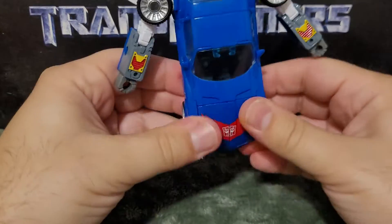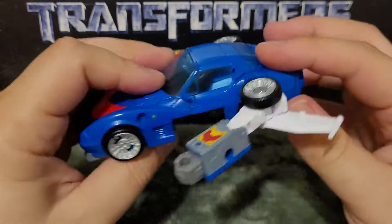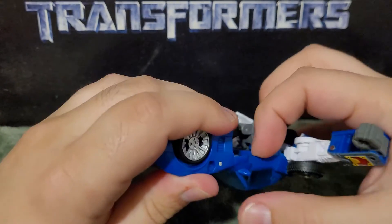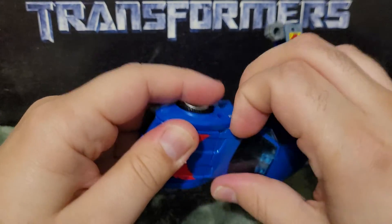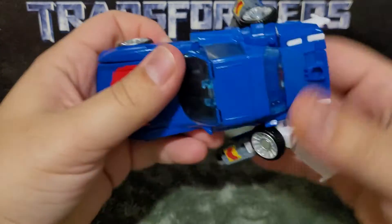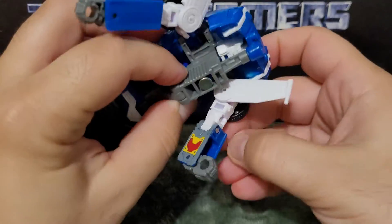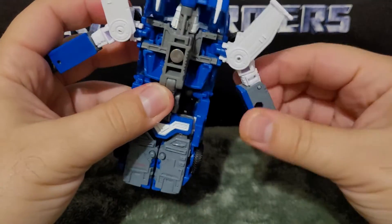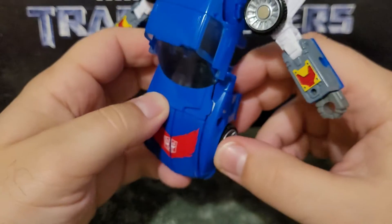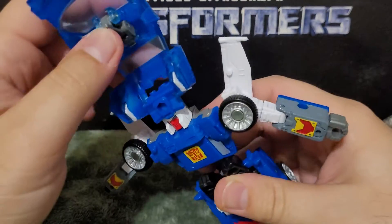You have to separate some stuff here. There is something finicky that you have to do — a lot of separating. This guy was pretty finicky the first time I transformed him. You have to lift this up to get the hands out.